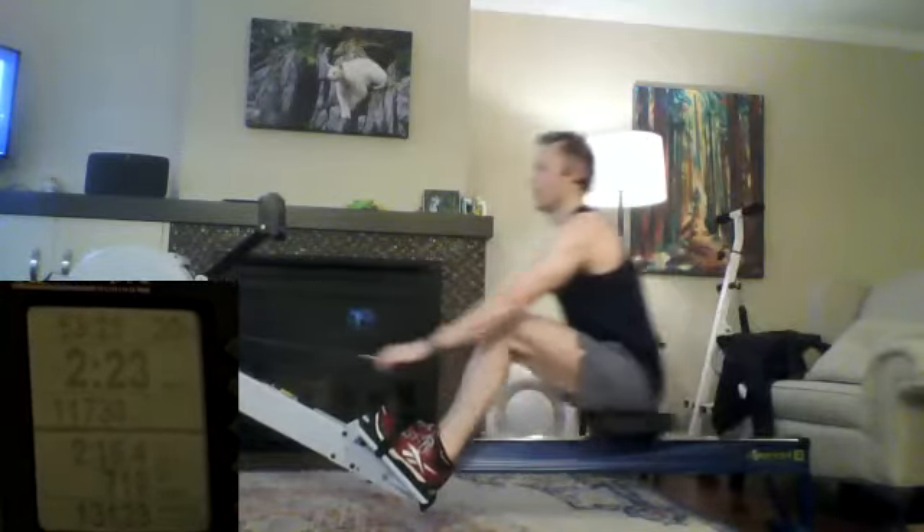As I drive those legs, am I holding that core? Am I holding those shoulders in front? When the shoulders pass, am I doing it with a purpose? Or are they just happening to pass by? As I set that body angle into the release, do I feel those muscles engaged as I draw that handle to the body? Or am I just pulling away with those arms? We want to feel everything engaged. We want to feel all the muscle groups that we want to be using. We want to feel them doing their job.